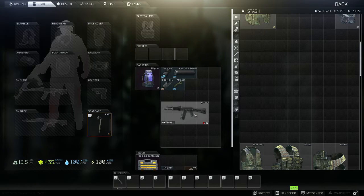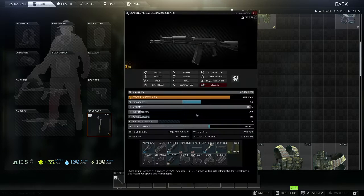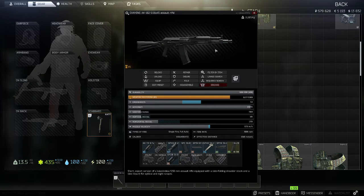For this quest you will need the AK-102. There are many different variants of the AK weapon in this game, so make sure it's the AK-102.